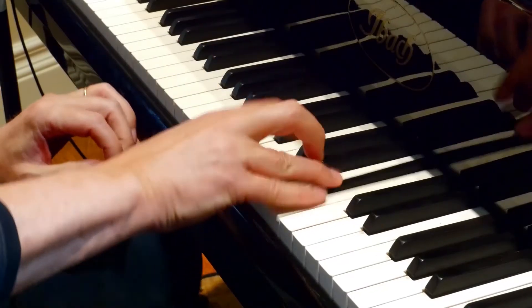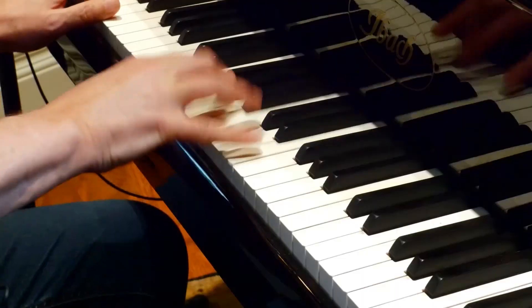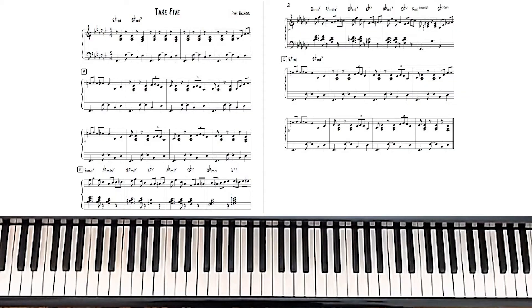So, let's get started. As you can see, Take Five, according to the piece of music that I have laid out in front of you, is in 5/4 time. It helps to think of it like a bar of three and a bar of two.